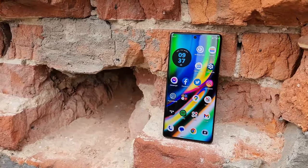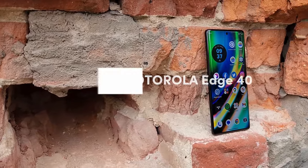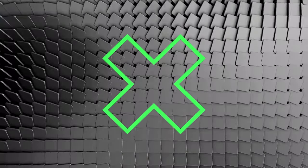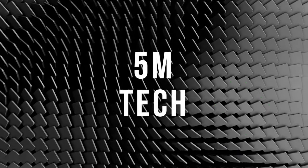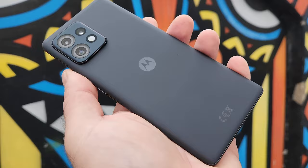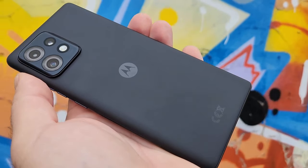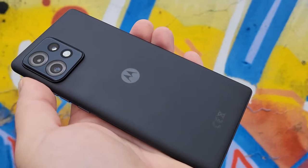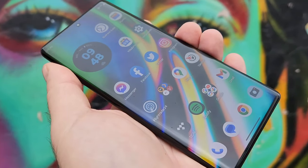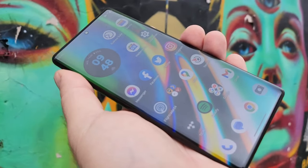Hello everyone, it's me, Ollie, and today I am excited to share my full experience with the Motorola X40 over the past one month. My team and I have thoroughly tested this device, and I must say it has left a very good impression on us. This device is just crazy, but there are still a few things that I think Motorola needs to work on, so let's quickly get into all of those.